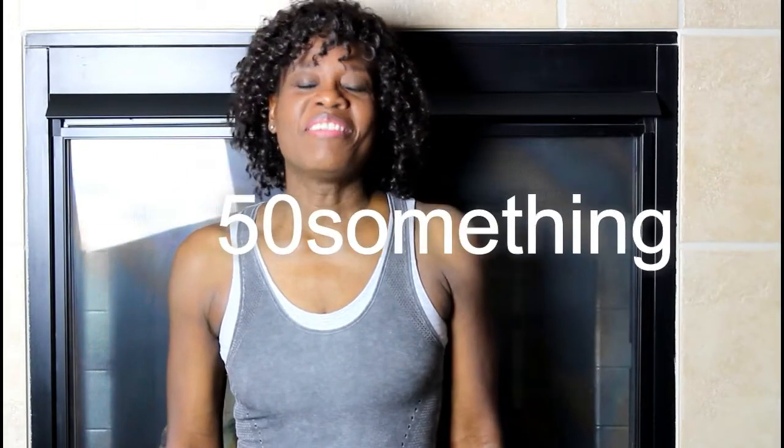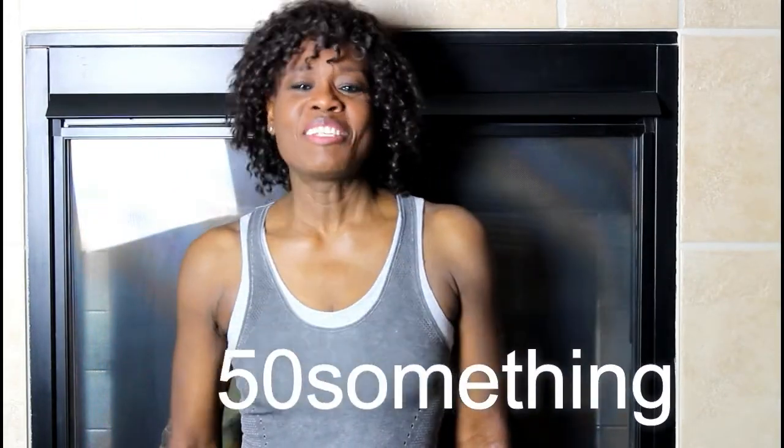Hello Healthanistas and welcome to my channel 50-something. This channel is for the overall well-being of people 50 and older. But don't worry, if you're in your teens, 20s, 30s, and 40s, you can still apply a lot of the content.